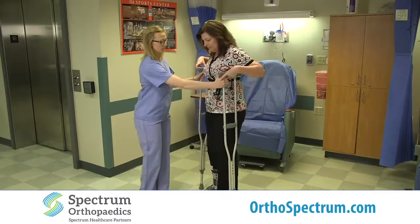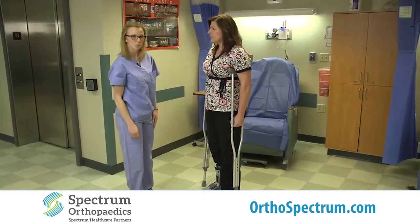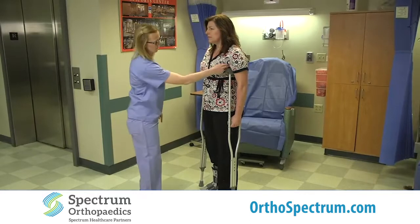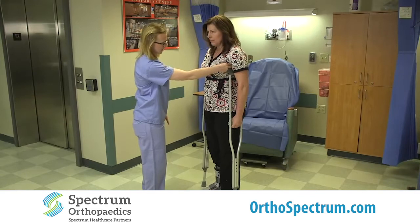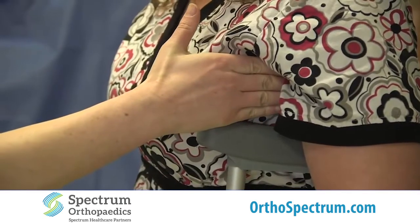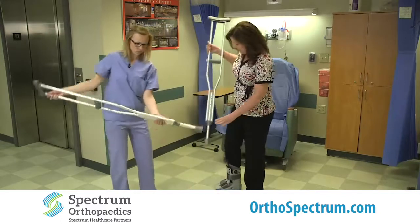The first thing you want to do is place the crutches underneath the arms. You want to make sure that you can fit about two fingers underneath the armpit — between the crutch and the armpit. I can fit quite a few fingers under here, so we are going to make the crutch go up just a little bit — up one level.